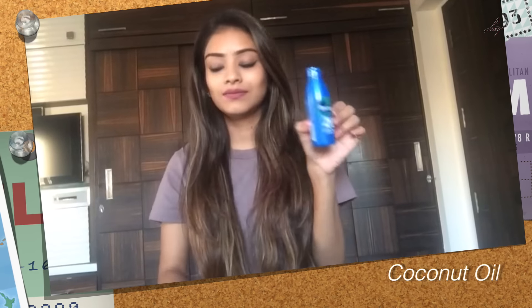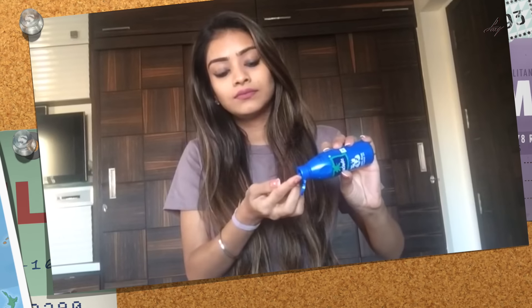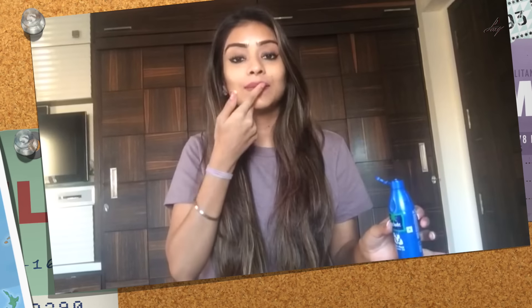So what I do is I take coconut oil. I'm just going to take a drop of coconut oil and apply it on my lips, and then I'm going to take a tissue paper.